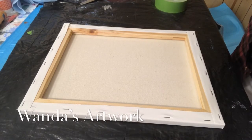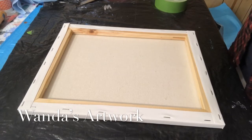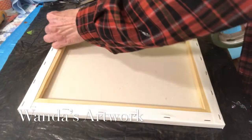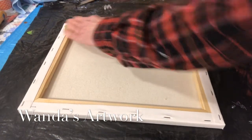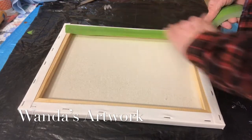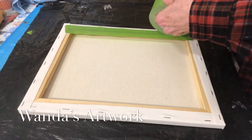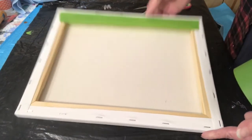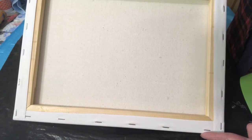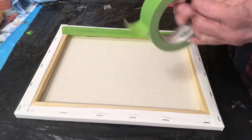Hi everybody, it's Wanda. I just wanted to give you a quick short video on how I tape up the back of my canvases. It's really easy, doesn't take but a minute. I use frog tape for up to 16 by 20 — I use this width, which is probably about an inch and a quarter. I put them in a little the other way, that's probably a quarter of an inch or a little over.